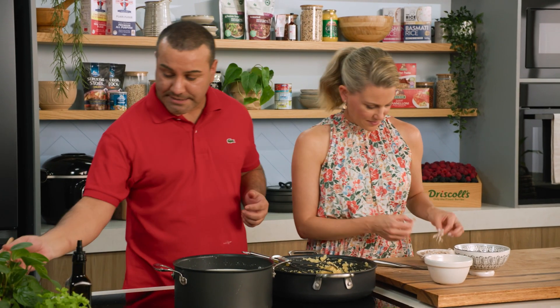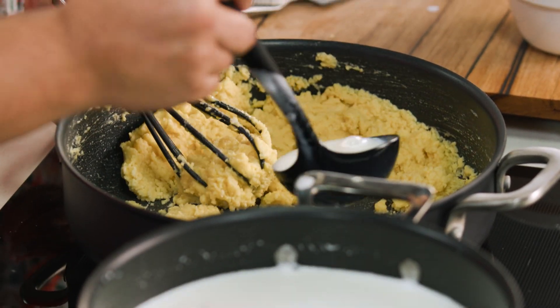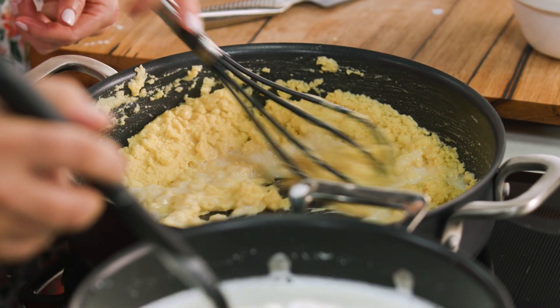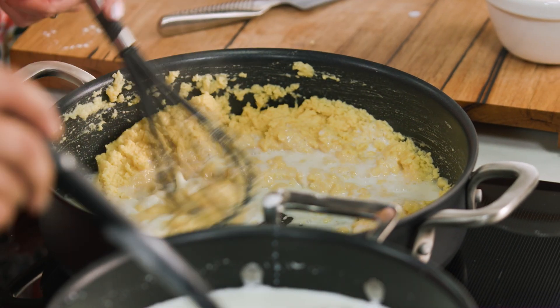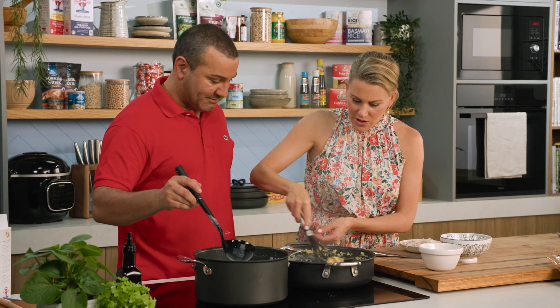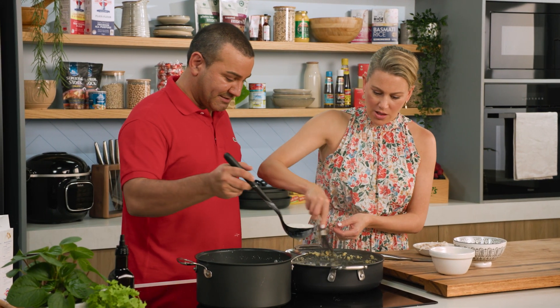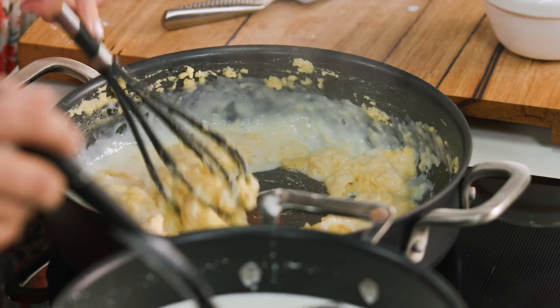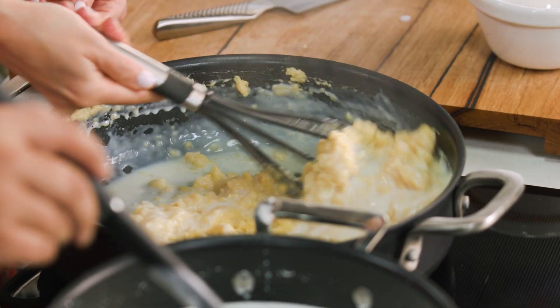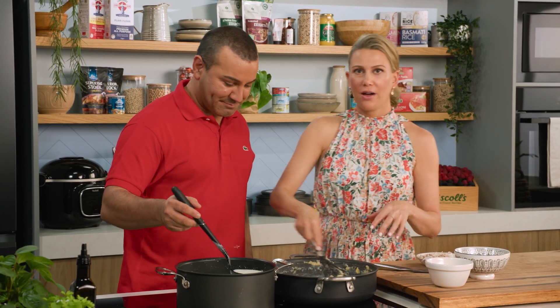So the next step: the hot milk goes in here. And you add it little by little so there are no lumps. Correct. We're going to slowly incorporate this — we don't want any lumps in the sultan's dessert. We'll work as a team to get this thick and golden, and we're going to use all of this milk.